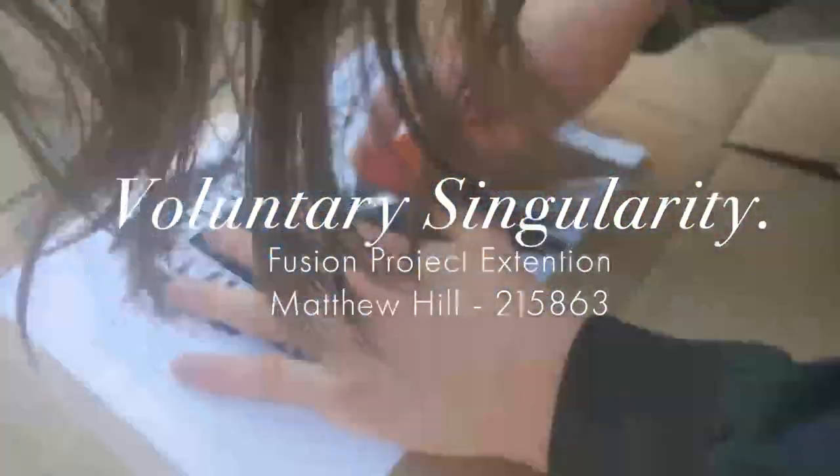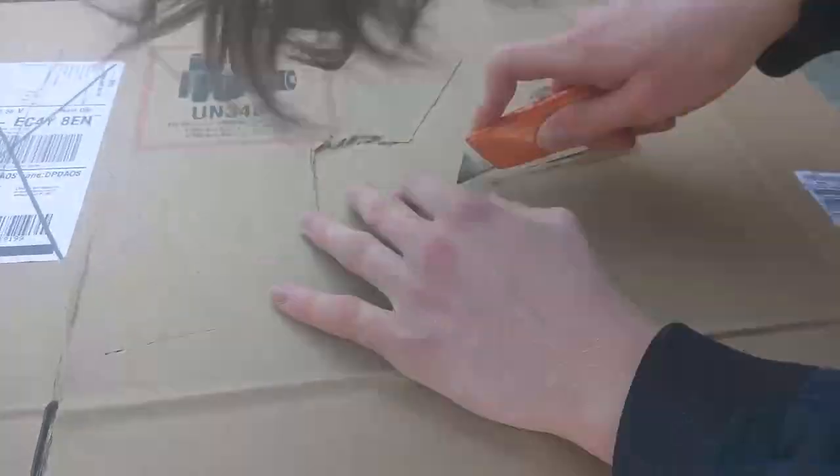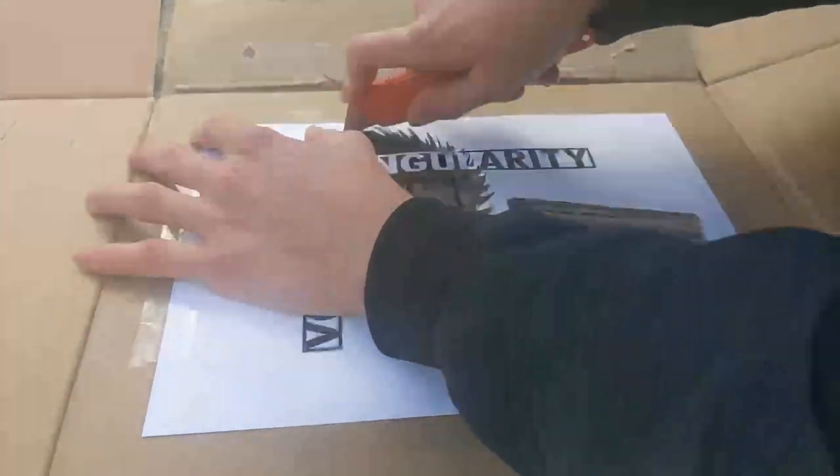Hi, I'm Matthew and this is how I turn my voluntary singularity artwork into a piece of physical graffiti. The first step was to cut out the stencils out of cardboard. I started with the background, which would be sprayed in black.